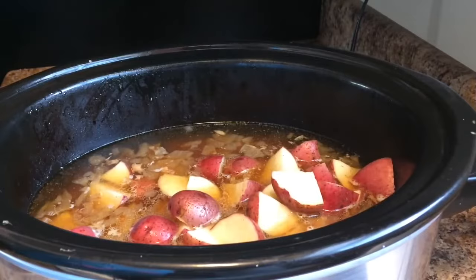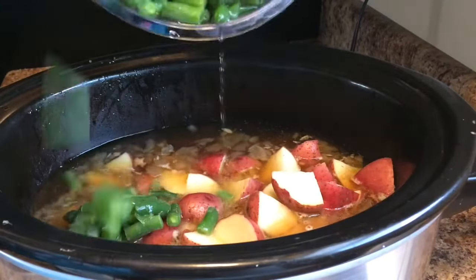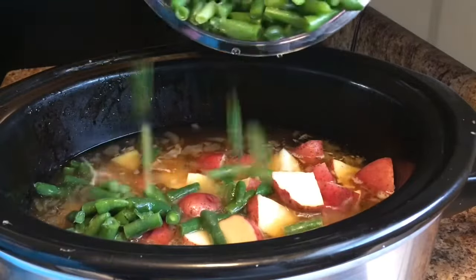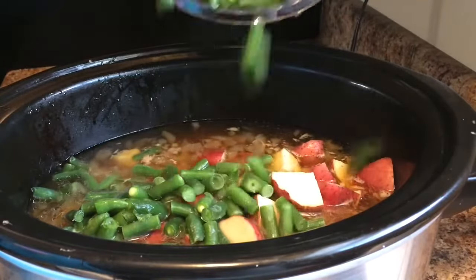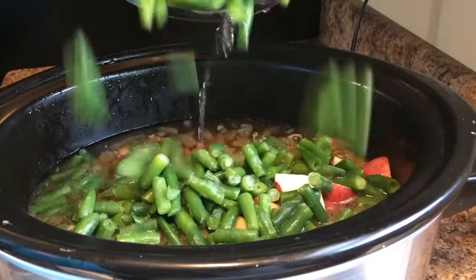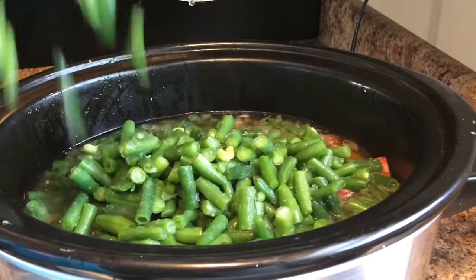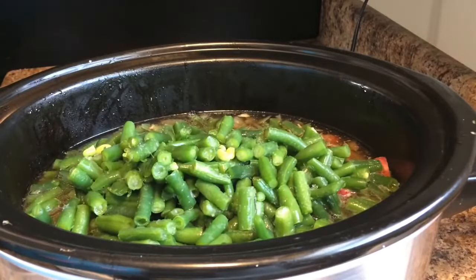Next, I'm gonna go ahead and add the green beans. I have about 24 ounces of frozen green beans. You can use fresh if you want to, but I'm just gonna add those in. Oh, it smells so delicious with the turkey, the garlic, and the onion. Oh my goodness.